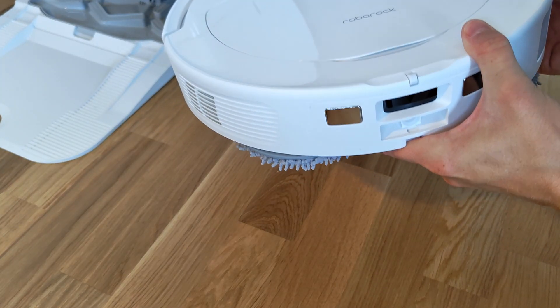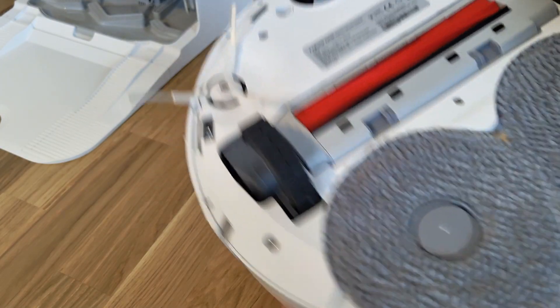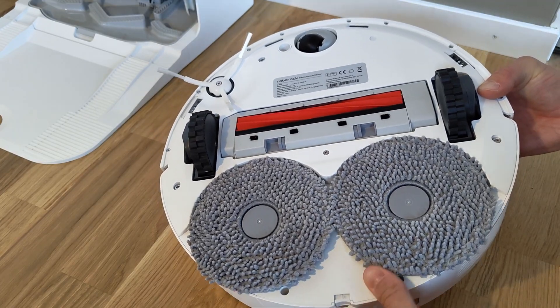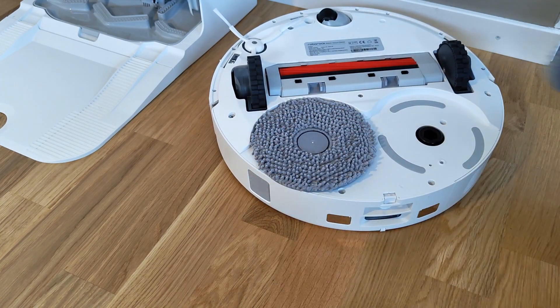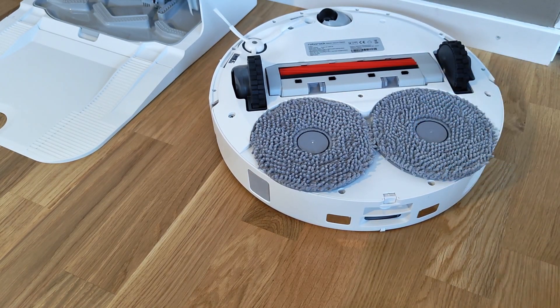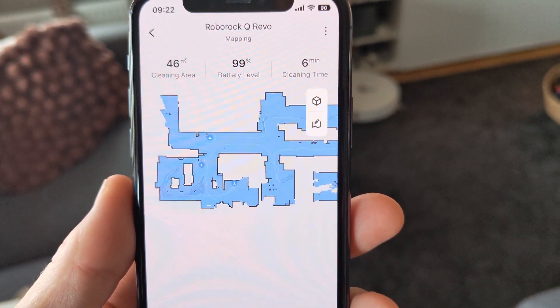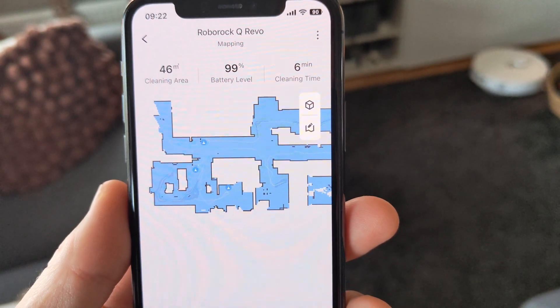What it lacks compared to the more expensive models is a more refined navigation system to detect and avoid smaller objects, as well as the Vibra-Rise mopping technique, which on the Q-Revo has been replaced with two spinning mop pads instead. Getting started with the Q-Revo is super easy and basically requires you to download an app, snap on the mop pads and press go. The robot then creates a map of your household, and after some more fiddling and dividing of rooms in the app, the robot can start cleaning.